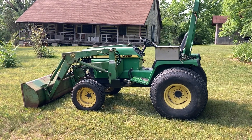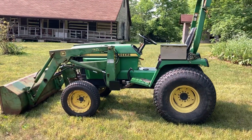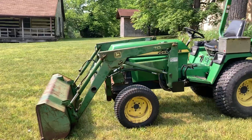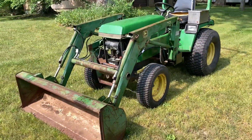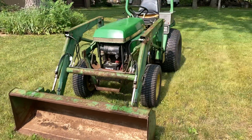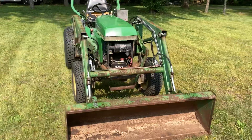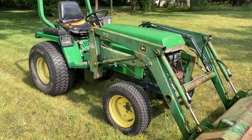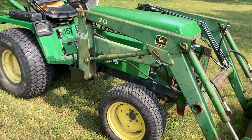Here is my 855 with the 70 loader. It is possible. I got a hold of this old 70 and it needed all new hydro lines. The tractor's still a work in progress as well — everything on it works, I'm just going through the fluids and making it look nice and spiffy.